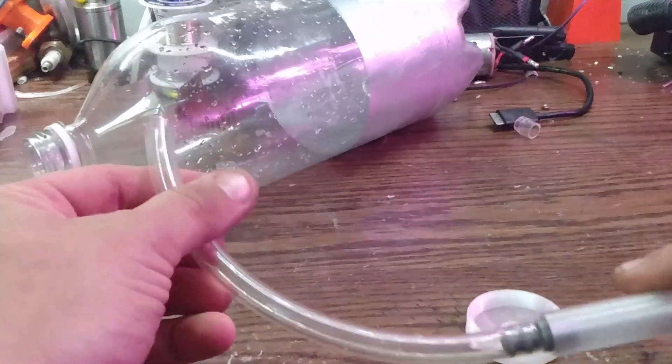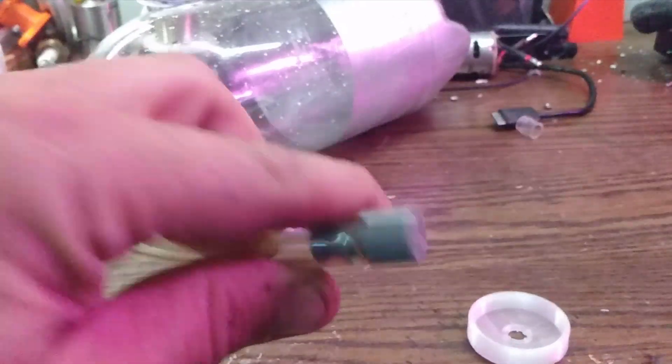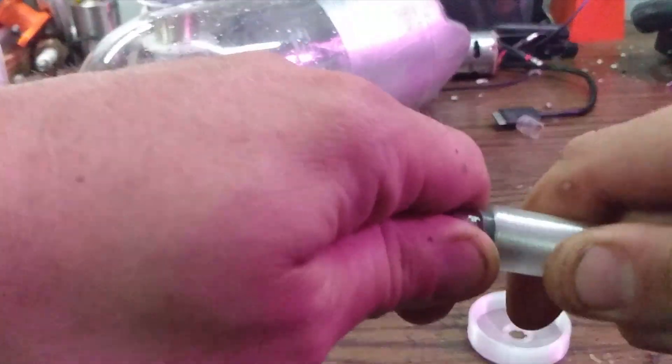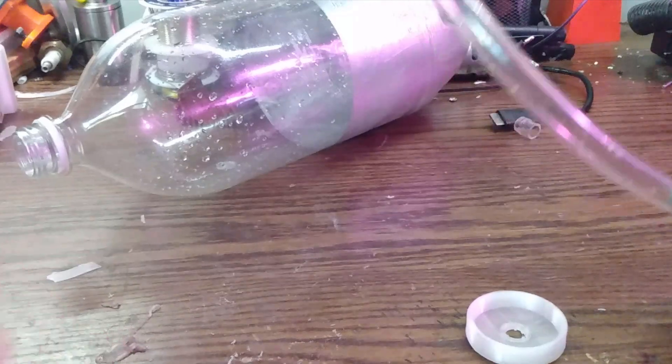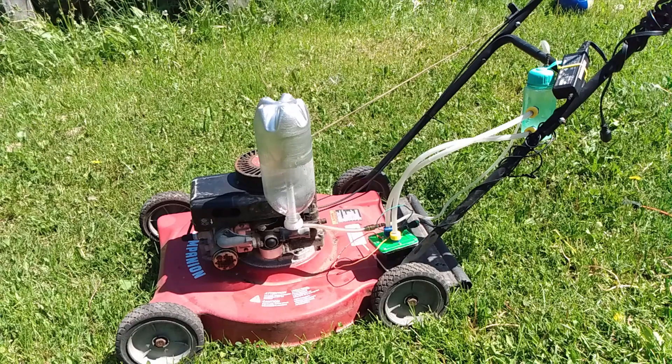I had some issues with that, so I made the tube longer, made a barb, and also made a little bit of a restriction in there to control the flow a little bit better. I'm outside again with the modifications — I've got the larger reservoir and I've tied everything to the lawnmower so if it actually works I can move it.